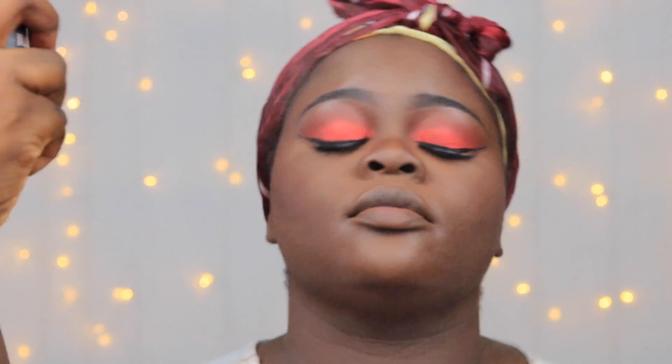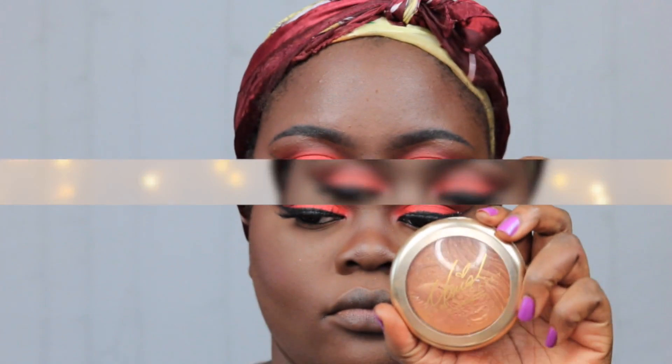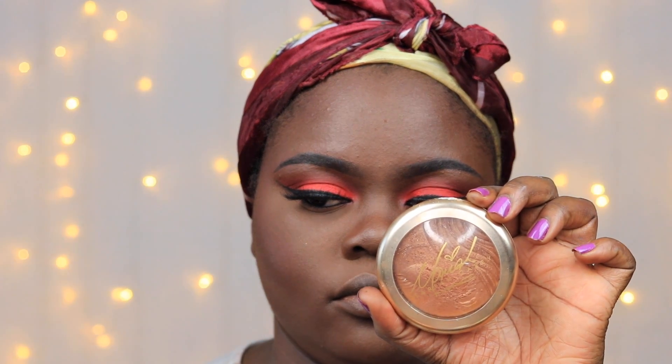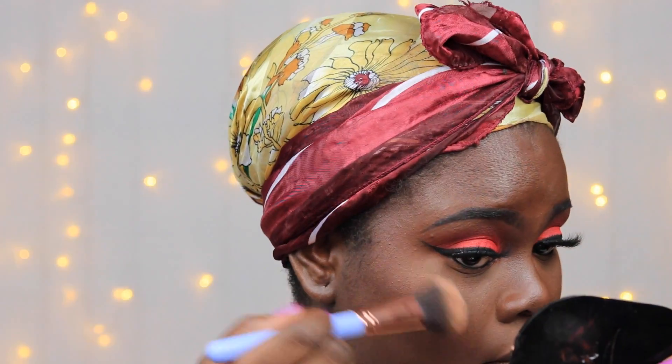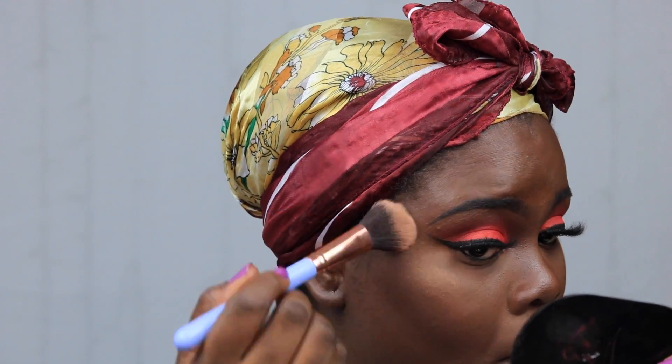I went on to spray down my face using my NYX setting spray in matte. Then I used my mini extra dimensional face highlighter from MAC Cosmetics to highlight the high points of my face.